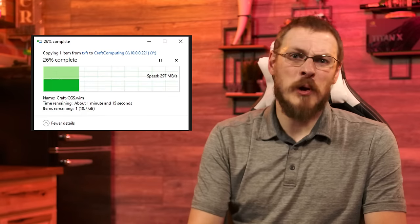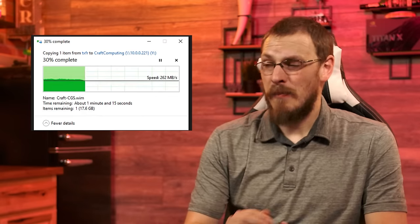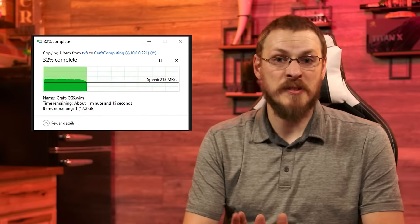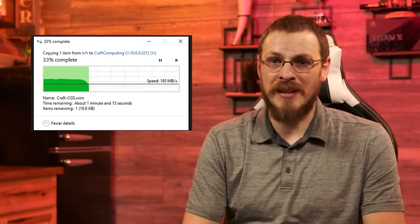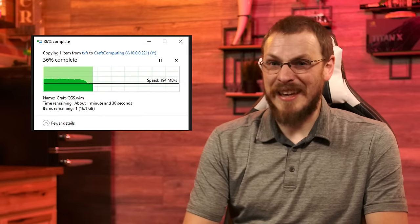By adding a cache disk that's easily capable of 2000MBps, my problems should all be solved — right? Actually, the opposite happened. Even working properly and utilizing my cache disk for writing the entire time, my transfer speed actually dropped from a sustained 230MBps to around 110MBps. That's basically gigabit speeds and completely counterintuitive to what should have happened.